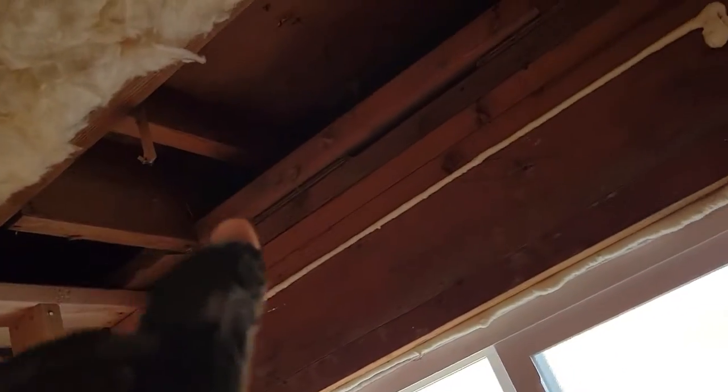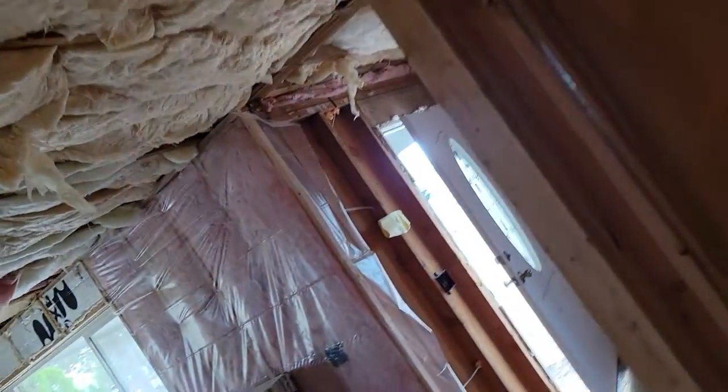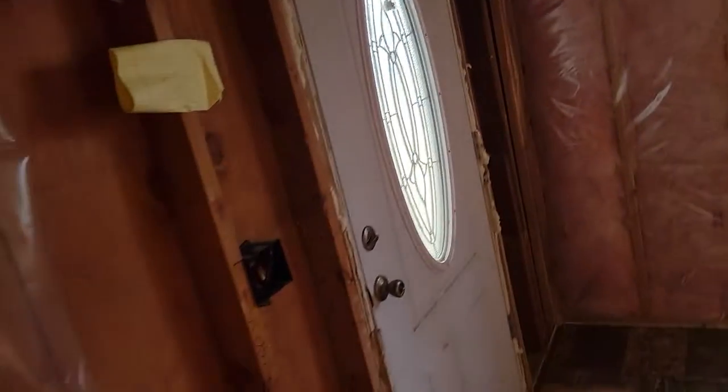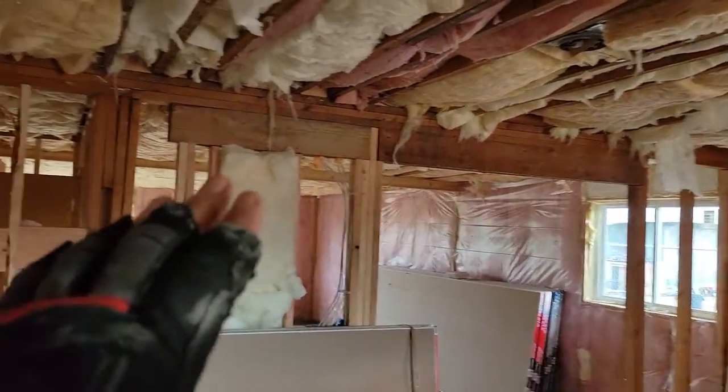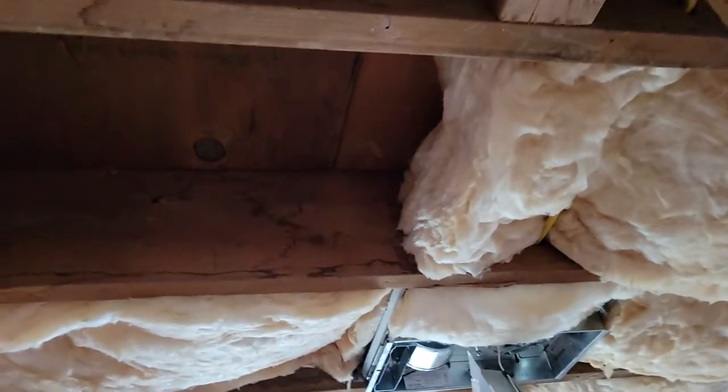They did underneath — thank you so much — but they didn't finish what was left in the very beginning, not very much at all. This entry part right by the door needs to be foamed — both sides of the door. The underneath is great. I fixed all the other stuff when they left the first time, so it's good. I just need some insulation.